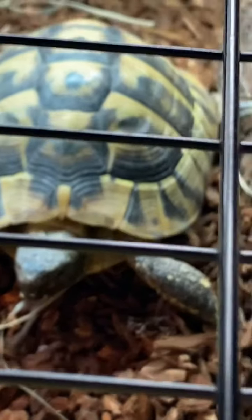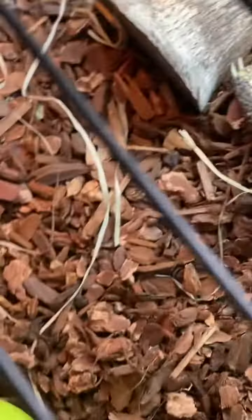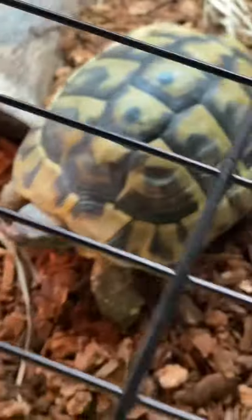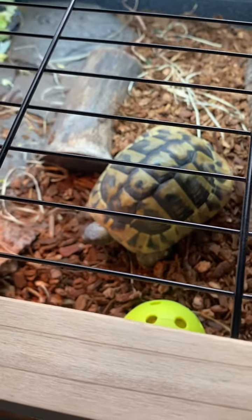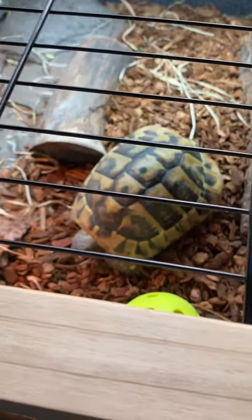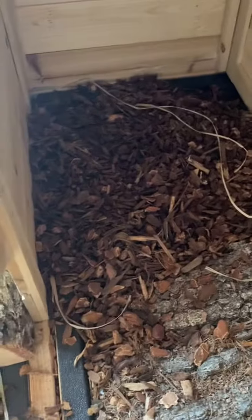He has his food, his log, and his bar. And here we got his little area over there and his barbell.